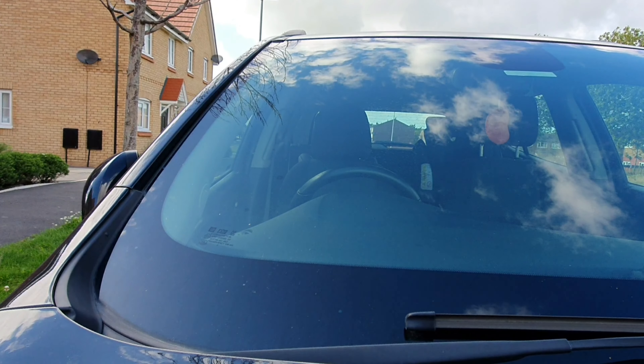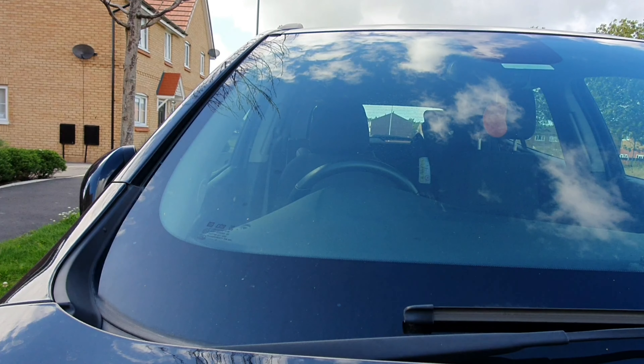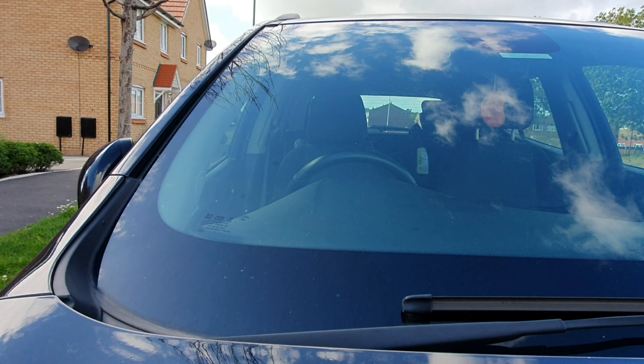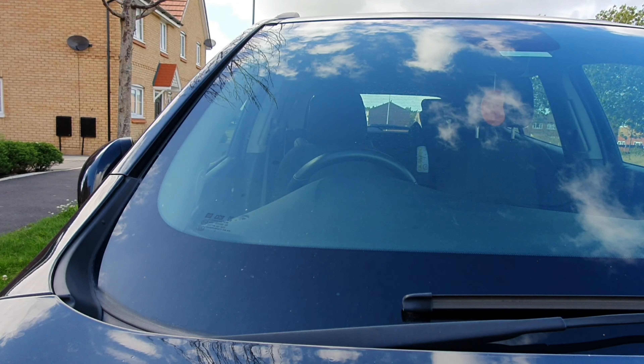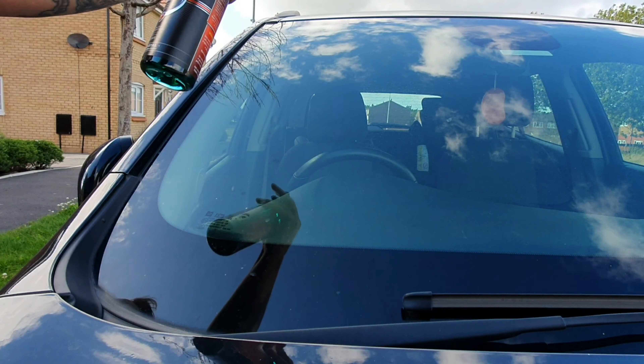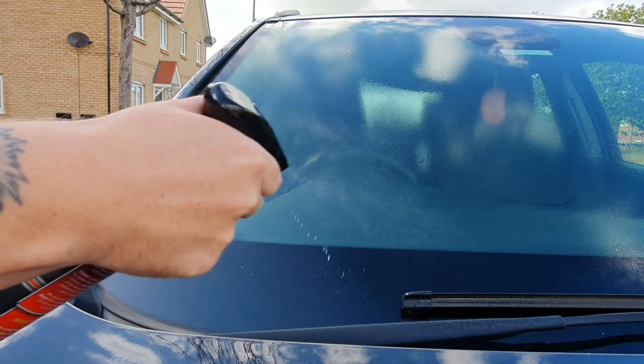As it states on the bottle, we're going to spray a small amount directly onto the surface to be cleaned, or apply to a microfiber or glass cloth, and it just says to wipe to remove the grime. So let's give this a go.